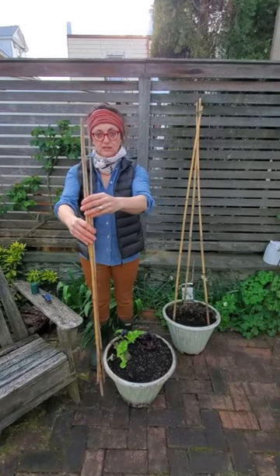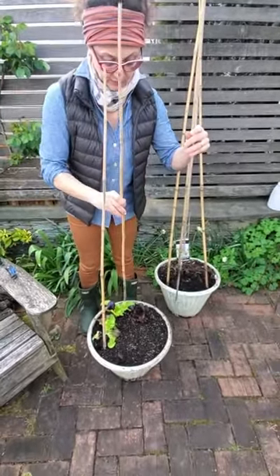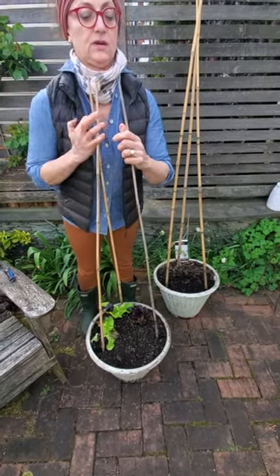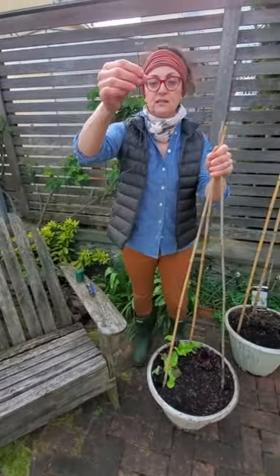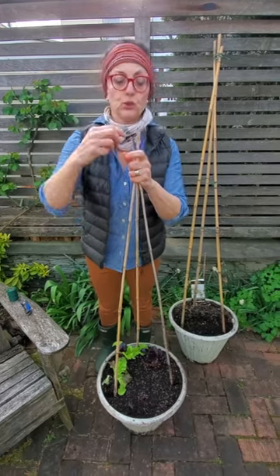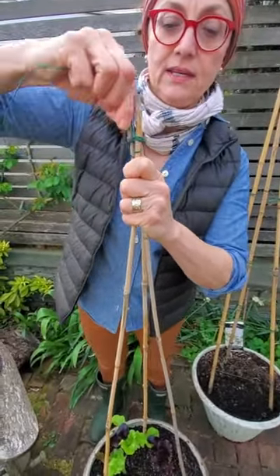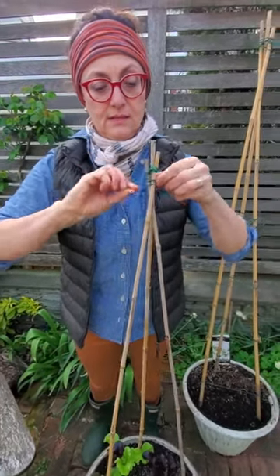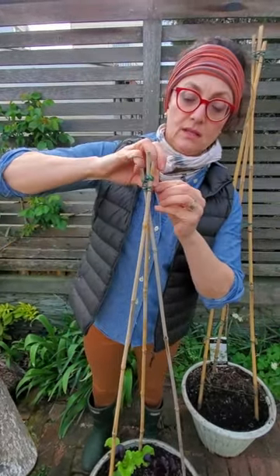You need three bamboo stakes of equal length and you're going to put them in your pot spaced out evenly to make a kind of triangle. They don't have to be very strong bamboo stakes — peas are not super aggressive vines. Then you take a piece of twine. This is waxed florist twine that I love — the reason it's so great is that it's kind of sticky, it sticks to itself and to other materials. I'm just going to wrap and weave in and out, tying it all together to kind of hold it in place so that the top is secure. This is great for tying plants in general.